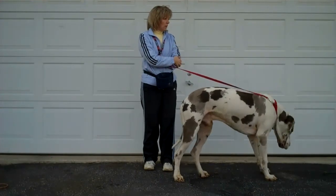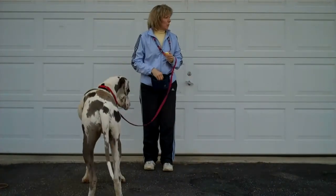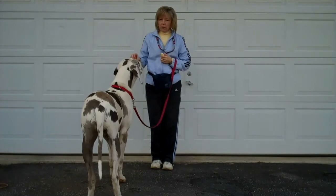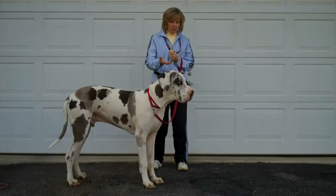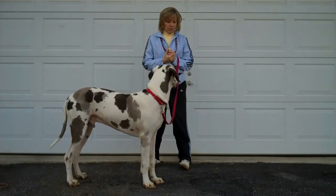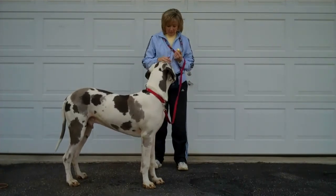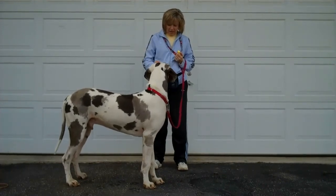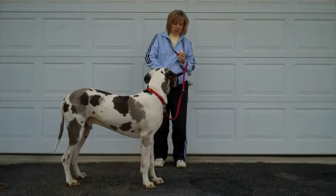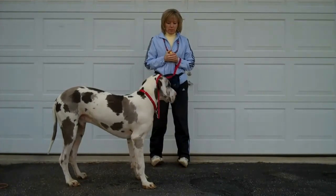There's nothing visual out there except for trees and things like that — no dogs or people. I'm not doing anything to get his attention, because if I call his name over and over, that's just nagging. He learns to ignore his name. So I'm not going to call and call and call, because all he'll do is ignore me. What I'd be teaching him is, don't look at me when I call your name.